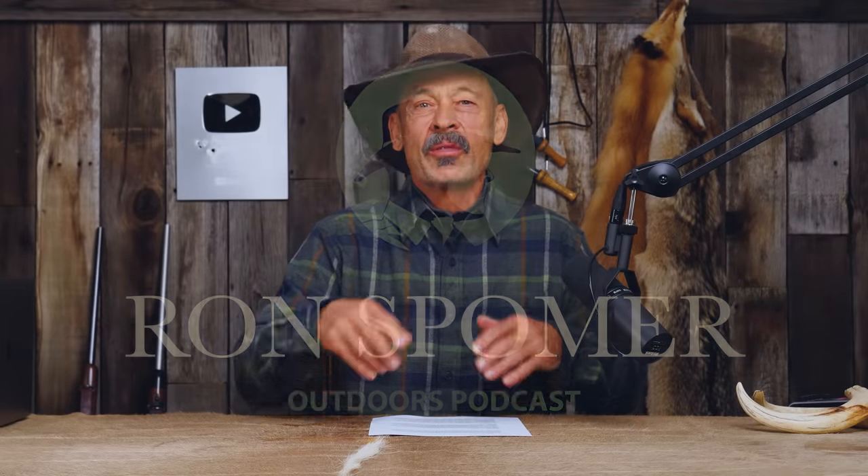Hello everyone, and welcome. Whether you are a sissy hunting with a firearm or not, we're going to find out what a real hunter is and the right bullet to use. Let's just start off with that one.